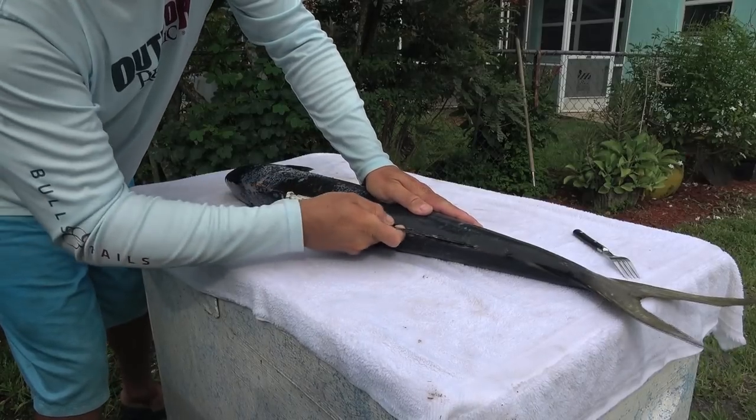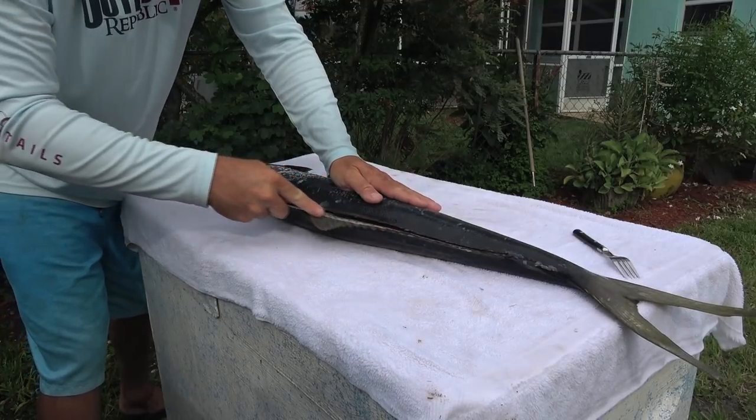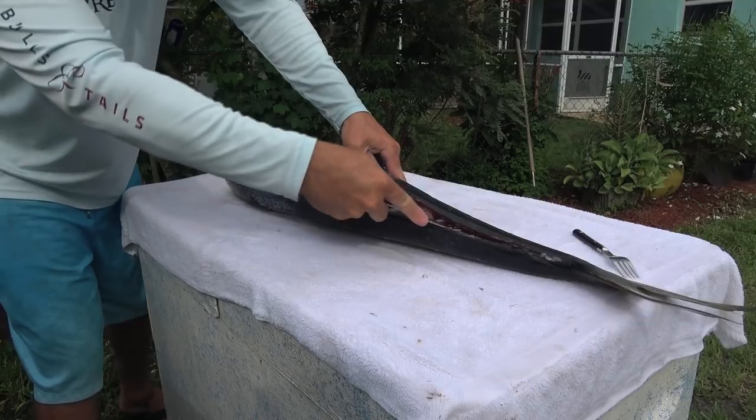This is one of the most underrated fish out there. Absolutely fantastic to eat. Wait till you see the meat.